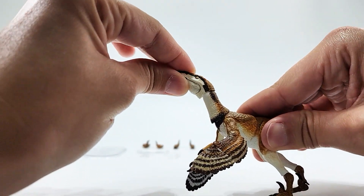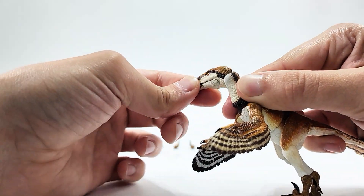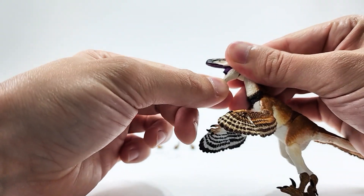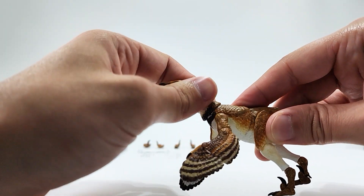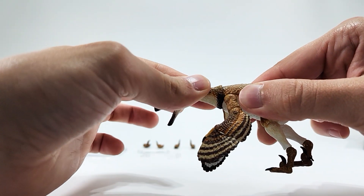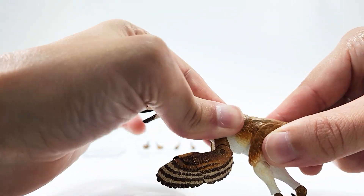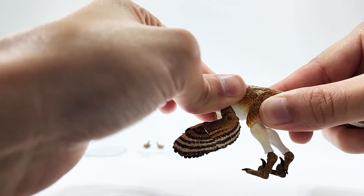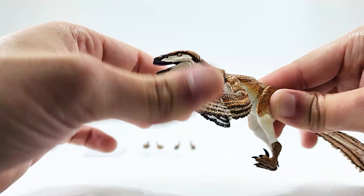With that said, let's go ahead and take a look at all the articulation. Starting at the head, we've got a barbell joint — you can look all the way up, all the way down, left, right, and of course the open/closing mouth. Then you've got another barbell here at the torso and neck so you can go up and down, left to right. And then you have another barbell at the torso so you can go up and down, side to side — and of course you can rotate it. Lots of nice articulation there.